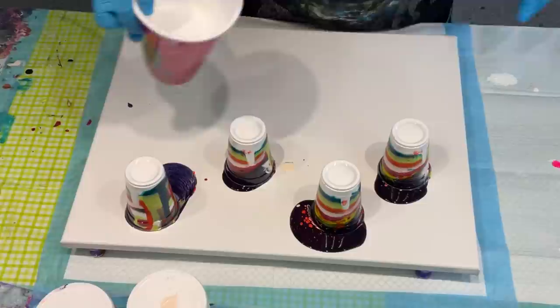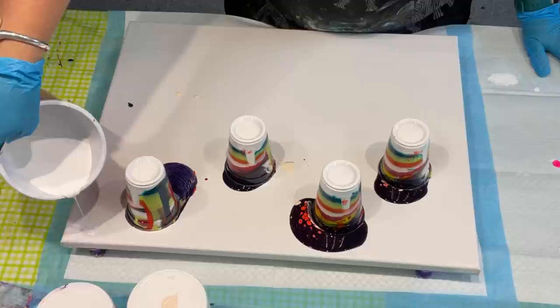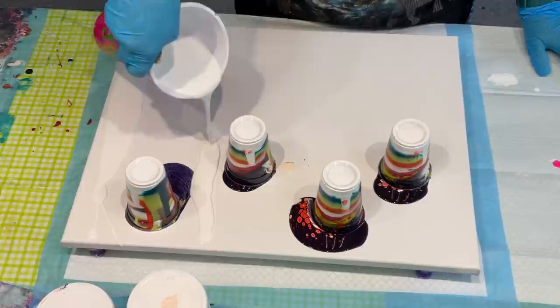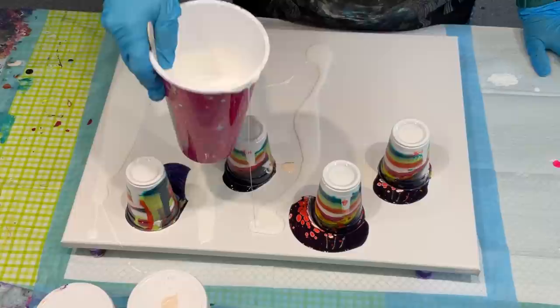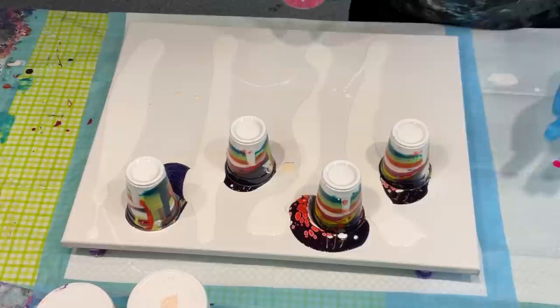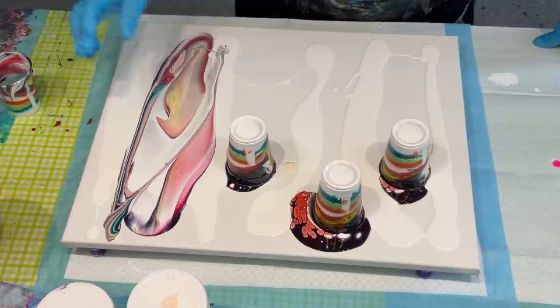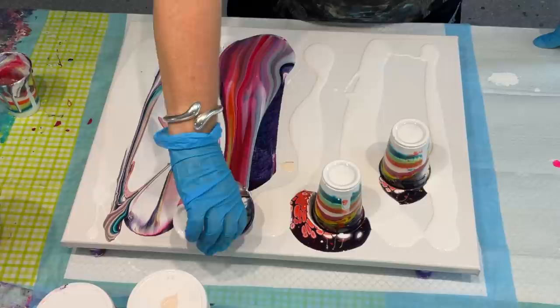Look at that! I might pour some of this white that I've got mixed here in between each one to make it easier to flow and give a little bit of separation between each flip cup. Look at those cells already — wow! That's basically just because of the Floetrol in there. So if you don't want to use silicone, Floetrol is a really good alternative for giving cells — if you want cells, that is. Some people don't want them.